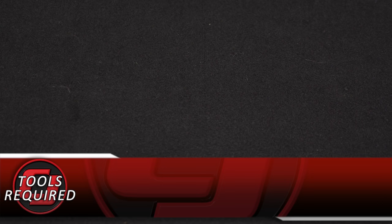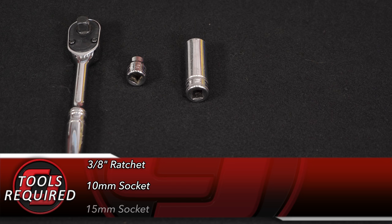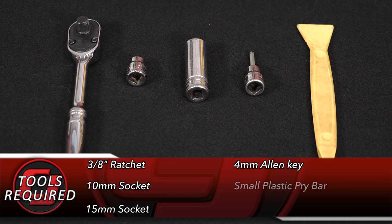Tools you need for this installation: a 3/8-inch ratchet, 10mm socket, 15mm socket, 4mm Allen key socket, and a small plastic pry bar.